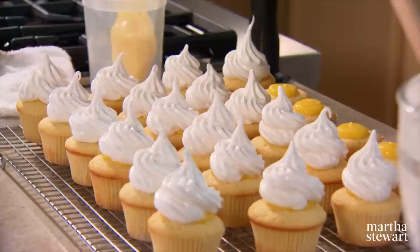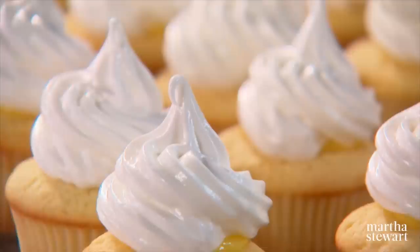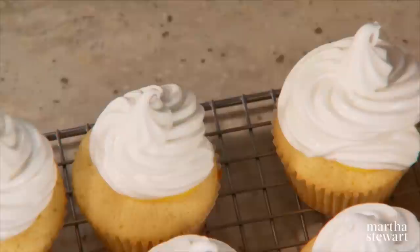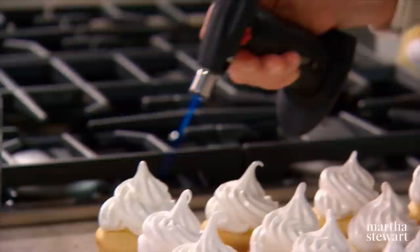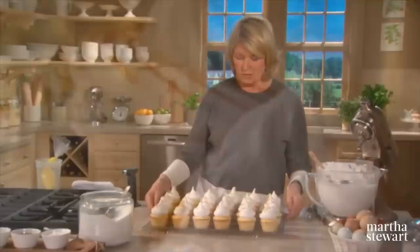Every time I create something like this, I wonder how they did it in the days of Louis the 14th — how did they make all of this without electric mixers and without gas stoves? It's quite amazing. One last step: brown the meringue with a small handheld torch, just lightly toasting the top.